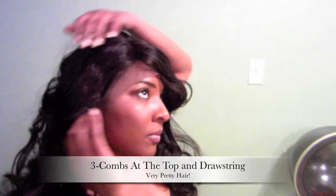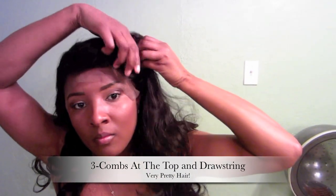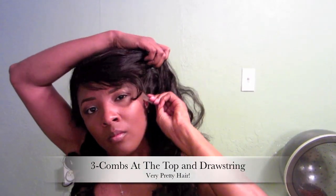This is how the lace looks right out of the box. It has three combs — one on each side and one in the middle. And in the back it has a drawstring. This is how it looks brushed. I just want to show you guys how it looks when you brush it through if you're going to color it. So let's get started.